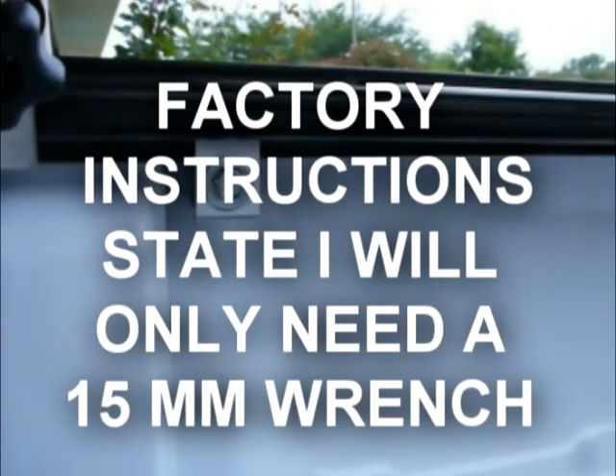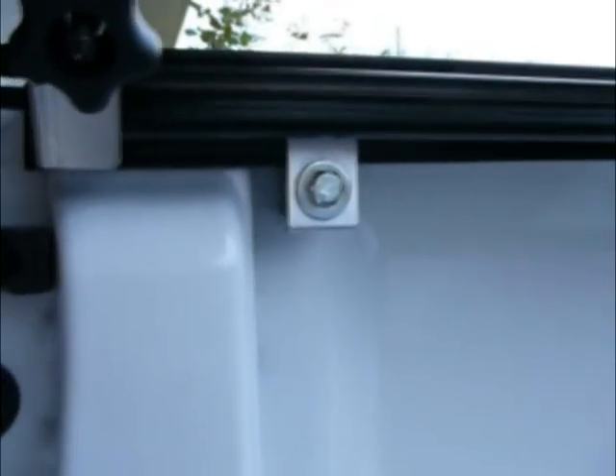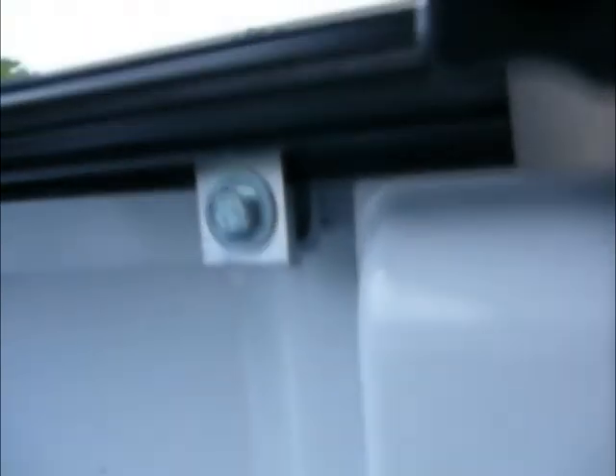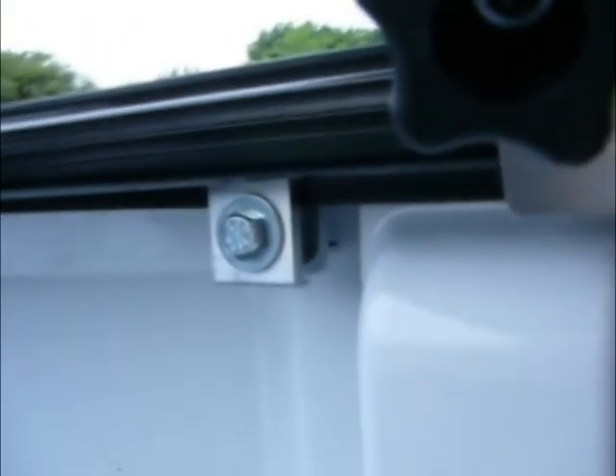What other surprises would we have in store? This side, the rail system is fastened together with 15mm bolts. This side, 9/16ths. How do you know it's 9/16ths? Because the 15mm wrench slipped, skinned my knuckles, went and got American wrenches. Guess what — 9/16ths. Quality control, BAK, I think you're lacking.